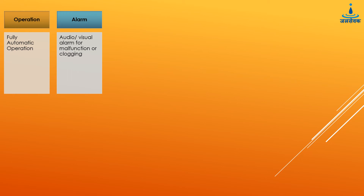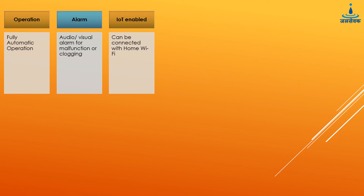Additionally, as a smart device it can be connected with home WiFi, by which the users can track the data of water saved, filter status, and receive updates on system maintenance.